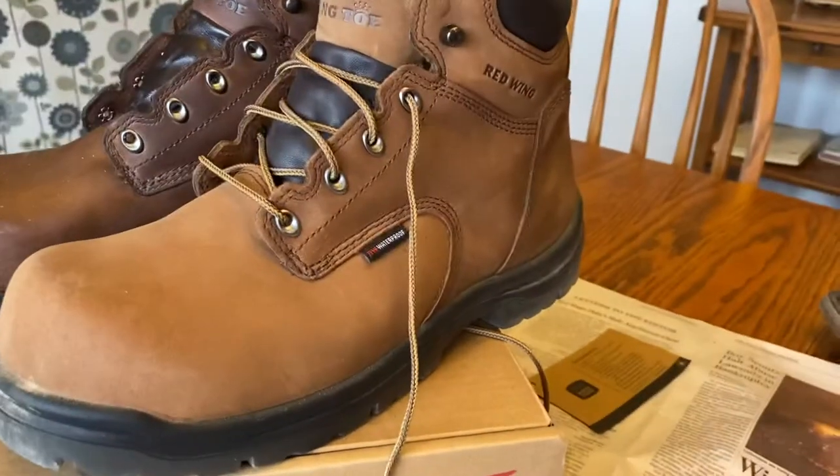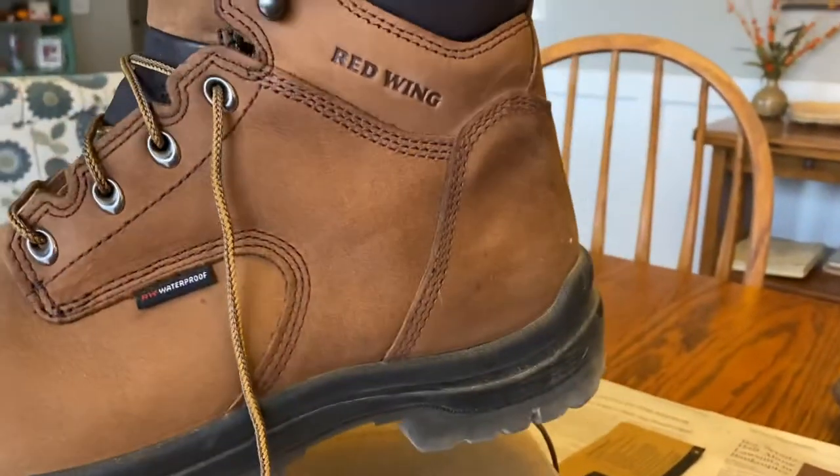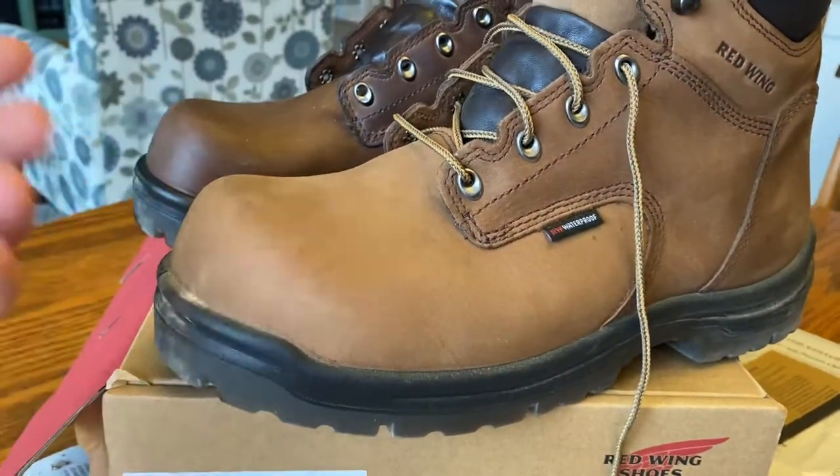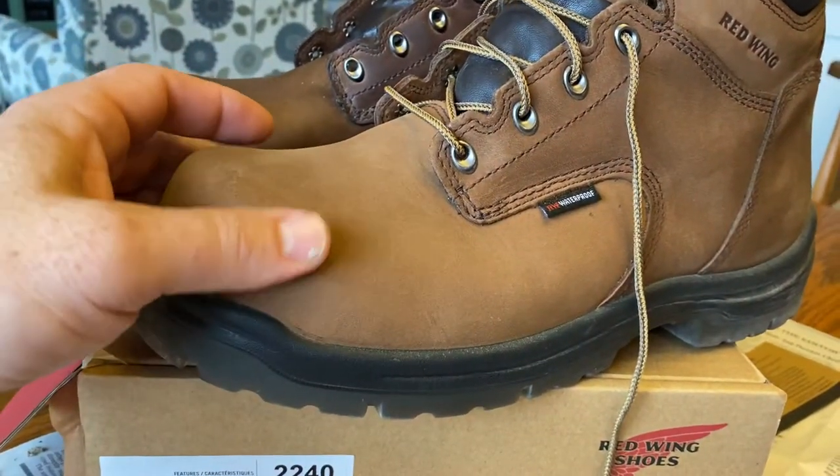I got these Red Wing 2240s — just your general work boot and hiking boot with a steel toe. It's called the King Toe, and their website says there's 44 percent more room in the toe box.